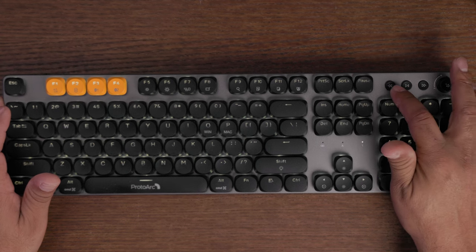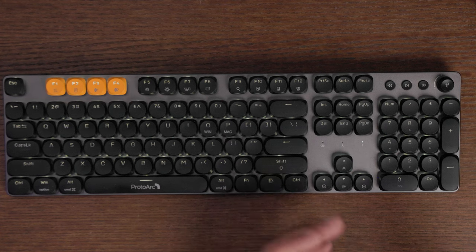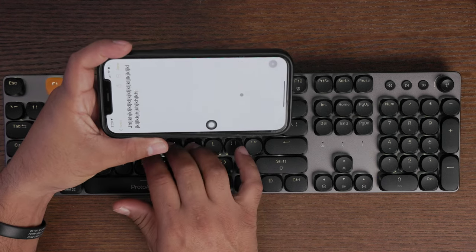The keyboard also has a dedicated media section with play, rewind, and forward keys, so I can play or pause my video and control my volume — including mute and unmute. It can also connect to both Windows and Mac, and you can use the function key to switch between the two layouts. And of course, the two Bluetooth modes let you connect to additional devices, like a phone — it's already paired and connects right away.